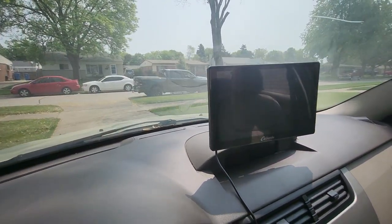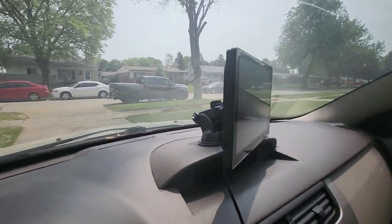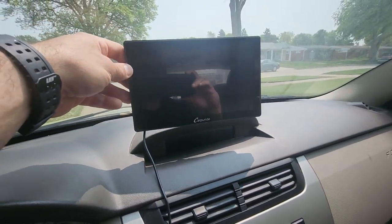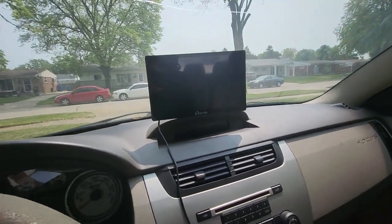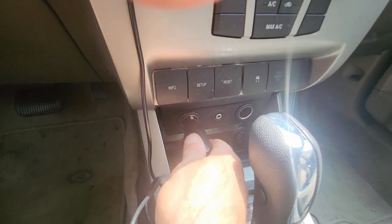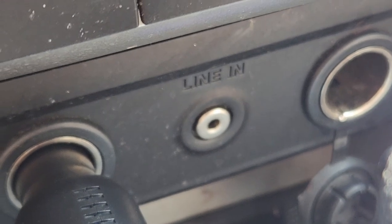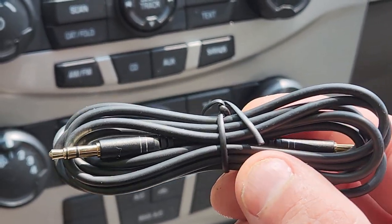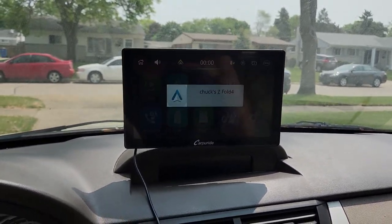First you're going to want to find a spot in your vehicle to mount this. There are multiple ways — on your dash like I have it currently, on the windshield, wherever is best. It's got tons of adjustability up, down, left, right, and you just lock it into place. Next, take your power cord and plug it into the 12-volt source. Right next to that I have a 3.5 millimeter line input, so you use the cable that came with it to transfer audio from the Carpuride to the speakers in your car.